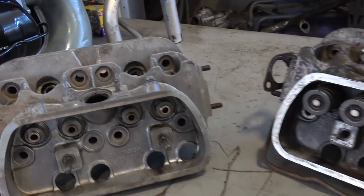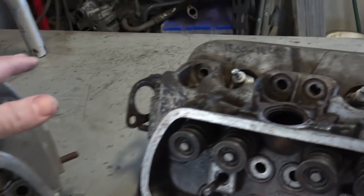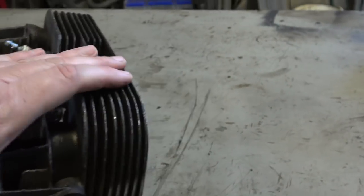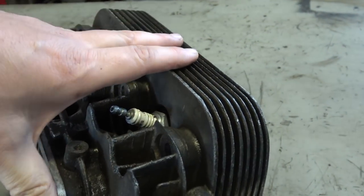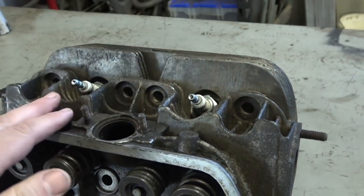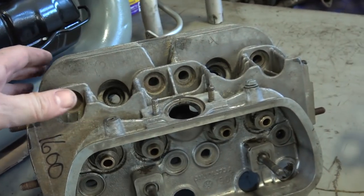Also look out for fins — any that are busted up are a problem since fins are the cooling mechanism and they break pretty easily. You can get away with one or two maybe, but I'd shy away and try to find better heads. There are so many out there — try to find the most perfect head you can.